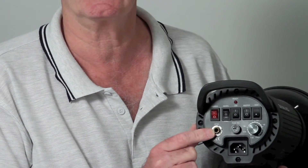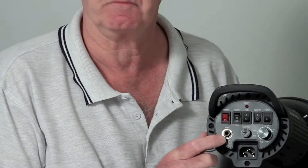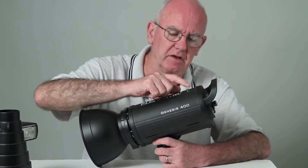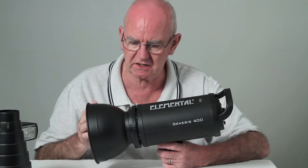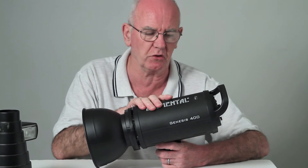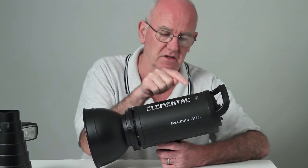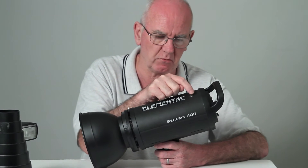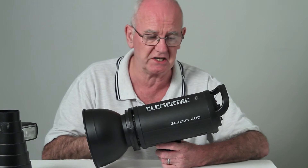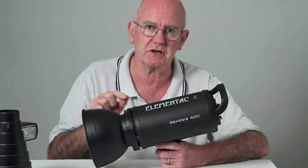There's the power control for the flash, which can go from full power down to one thirty-second of full power. There's a fuse and the synchronization input, which can be either radio to the camera or by cable. There's also a little electric eye — a slave sensor. If you're using more than one unit, when one fires, the light on the others will see it and fire as well, almost instantaneously. So you don't need separate triggers for each light.